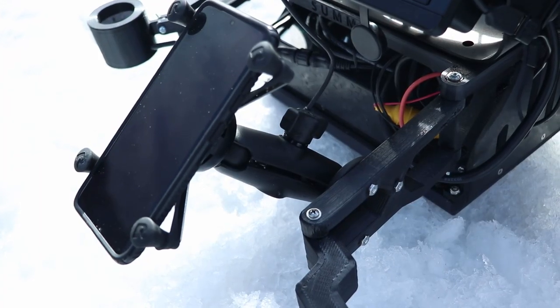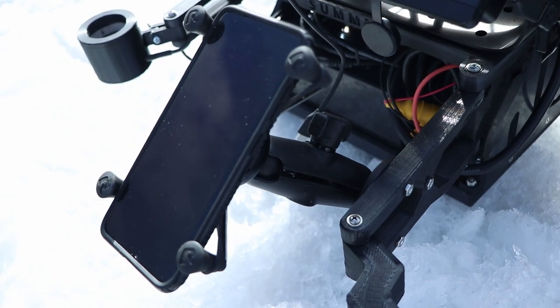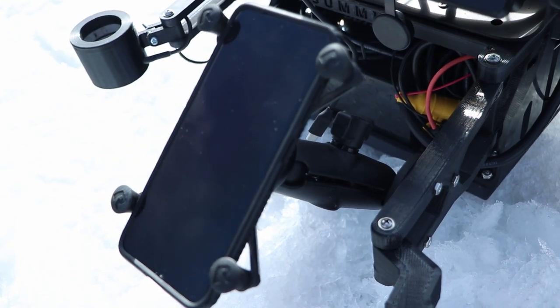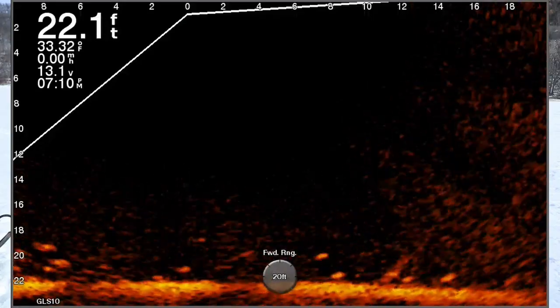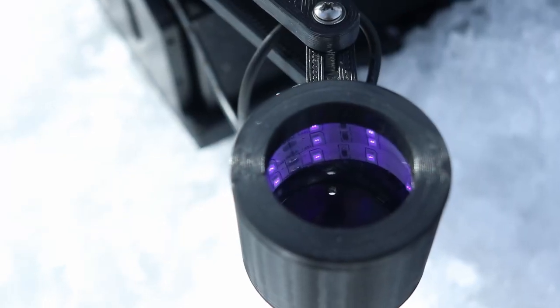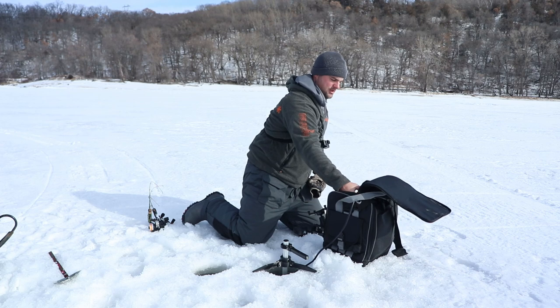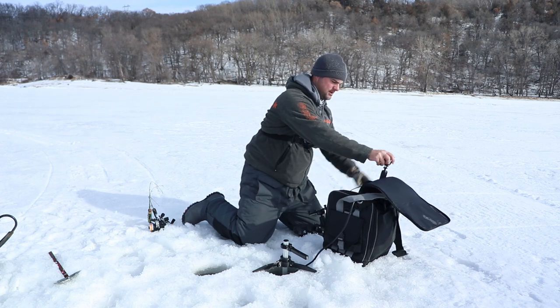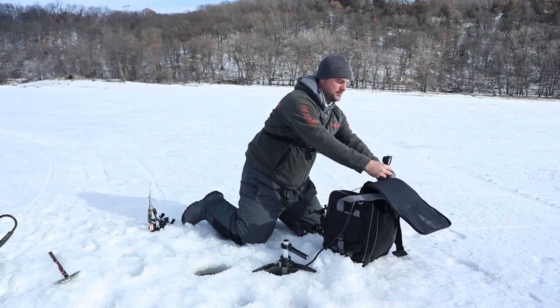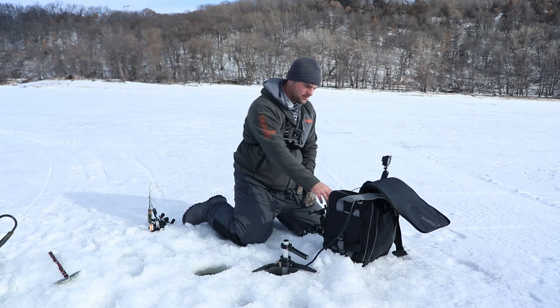I mounted a little phone holder here so I can actually record the screen. I can hit the record button with the ActiveCaptain app, push that, and start recording the screen. It also comes with an attachment — a little glow cup to light up your jigs and lures. I did install a GoPro for easy filming, because carrying a bigger camera around with a tripod is a little too cumbersome.